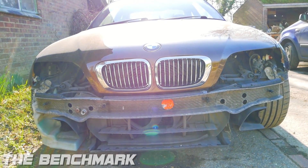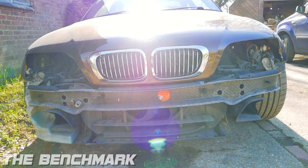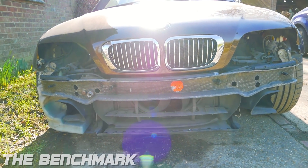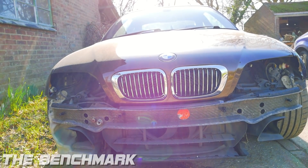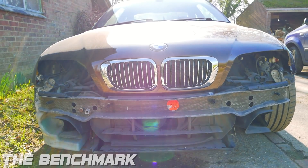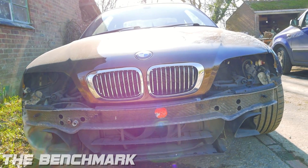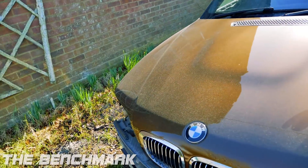Ralph's a perfectionist, he can fix the bumper, and I've got the splitters on the way from Teddy from SSDD — hey Teddy, shout out to you, thanks for sorting me out again. He didn't want to fix the bumper until he had the splitters, because otherwise it wouldn't quite line up right. He's a proper perfectionist, so hats off Ralph, good guy.